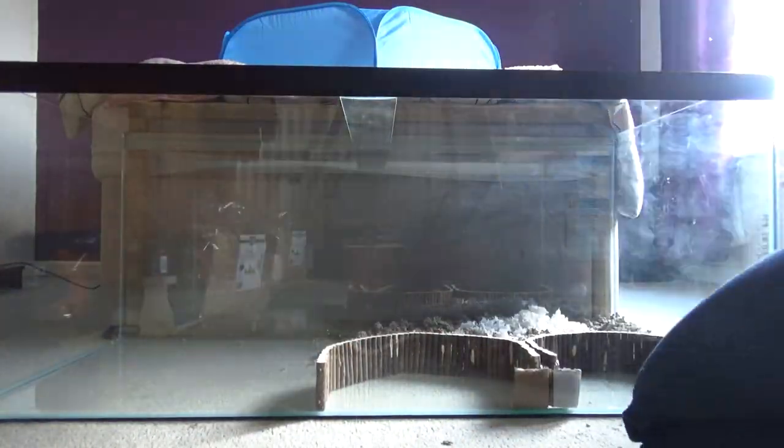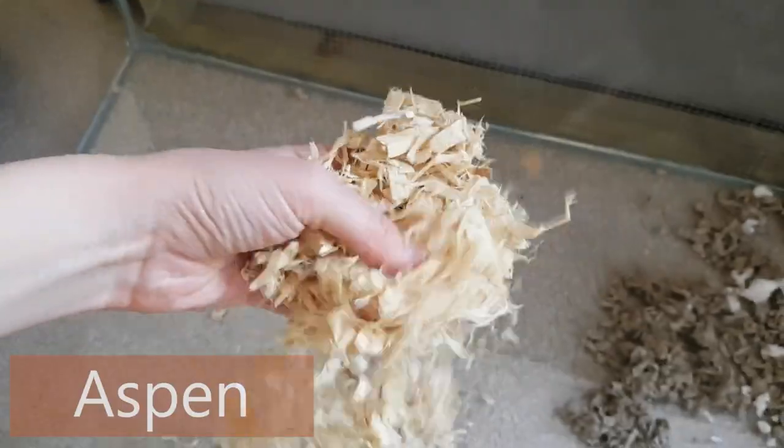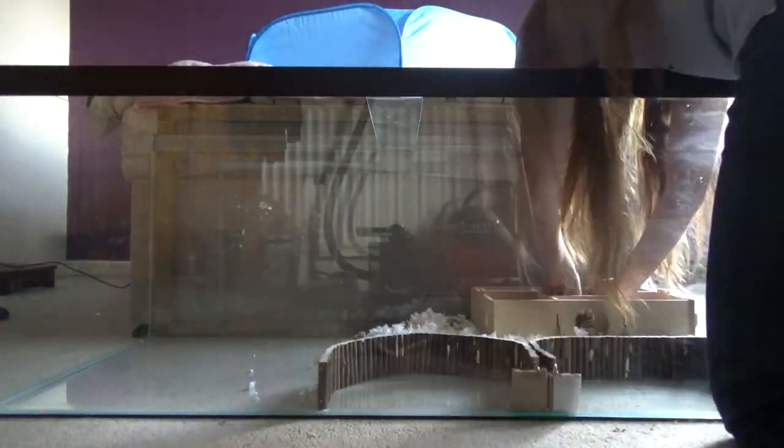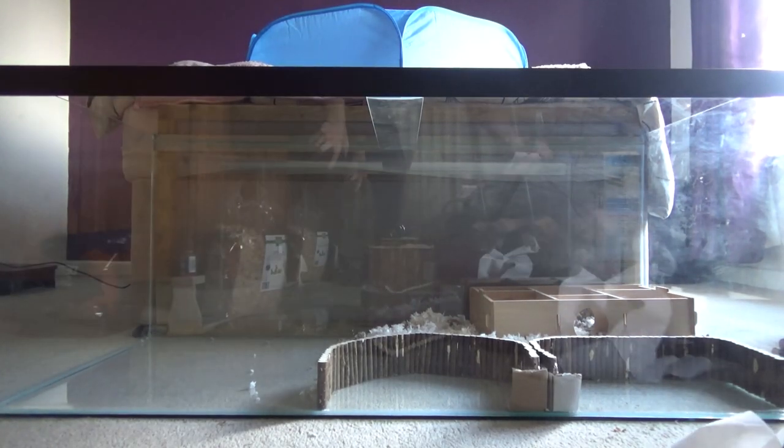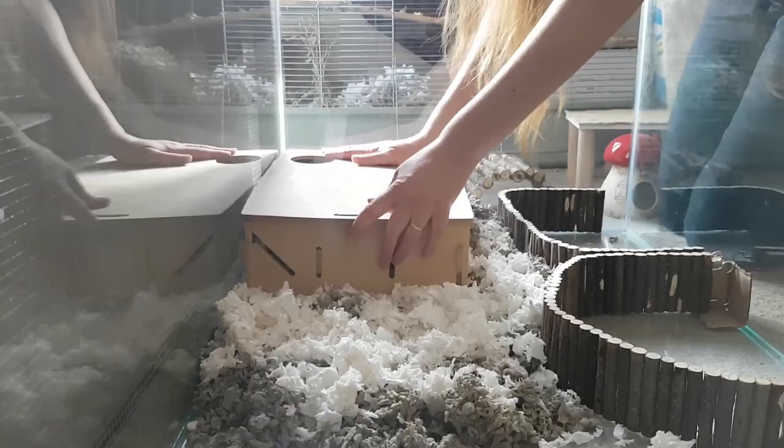For the new cage we are using three different types of bedding: Carefresh, KT, and Aspen. The first thing to go in is Squeak's multi-chamber hide. I put ripped up toilet paper in for the bedding, fill up the other rooms and it's good to go.